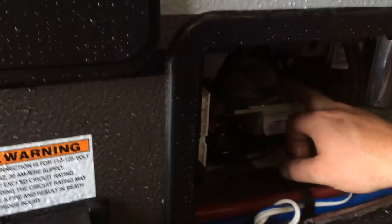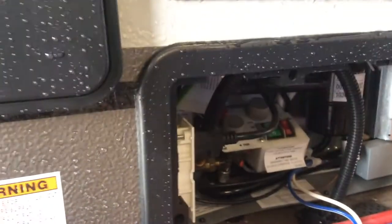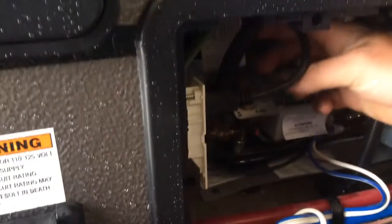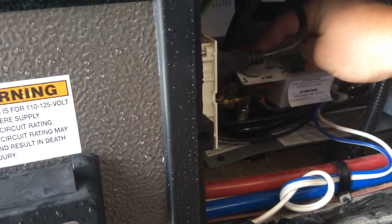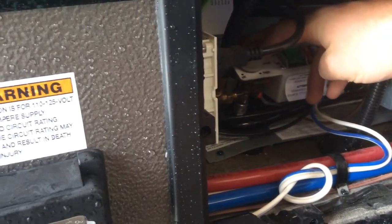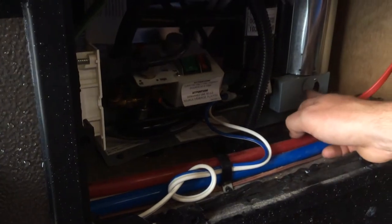It says 120 in the top left and 12 volts in the top right. This is your temperature gauge for your electric and 12 volt. To light it on propane, you simply turn the switch here to the high light position, press down on it, and use the igniter behind it to ignite it. Hold it down — once it lights, you can verify it's running through this little peephole that's here.